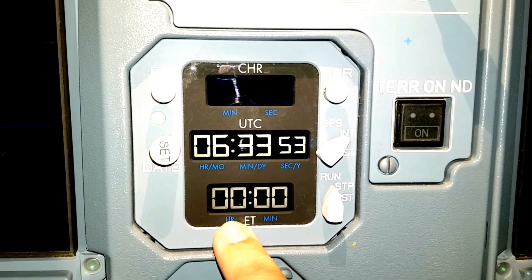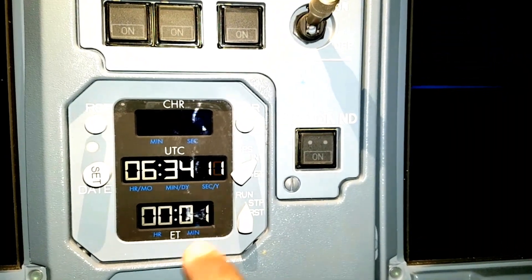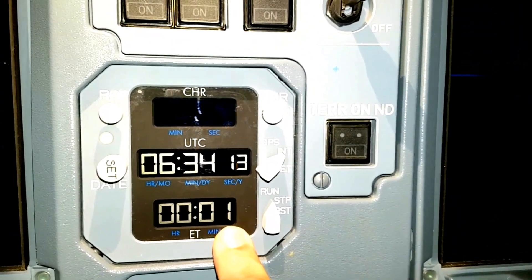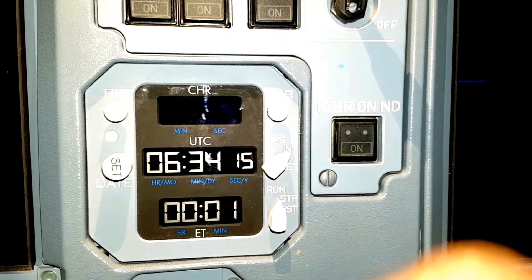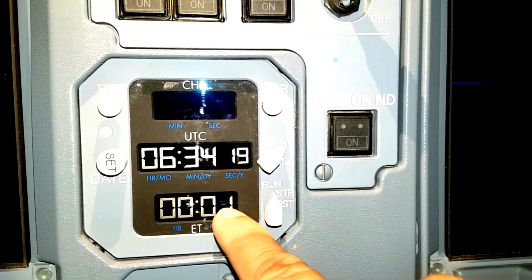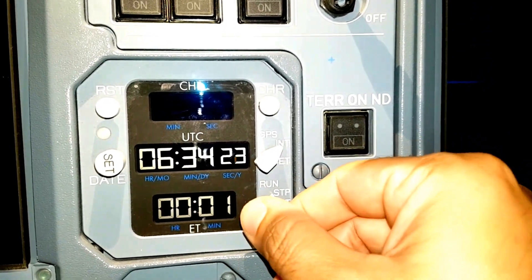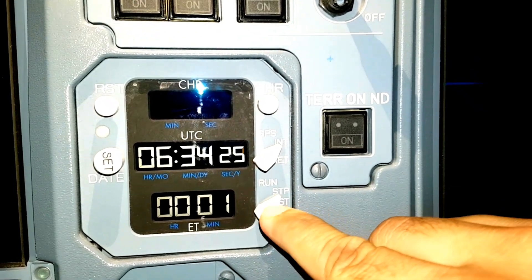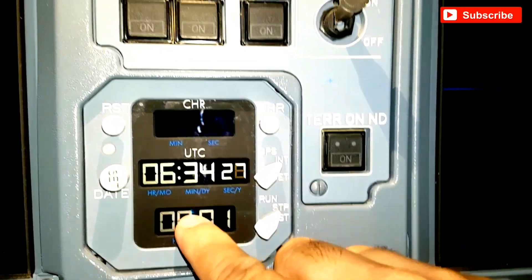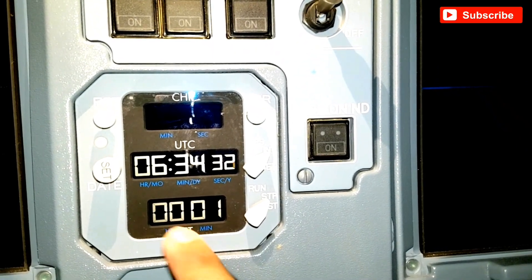It will go till 99 hours because there are only two digits. Here you can see the one minute is completed. Like this, it will keep on going to 59 minutes. Once it reaches 60, it will turn to zero and we will get one hour. To stop it, we have to take the toggle switch to stop position. The colon will go - that means the elapsed time is stopped now.